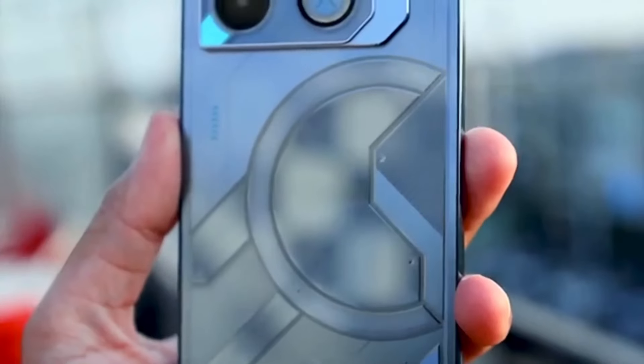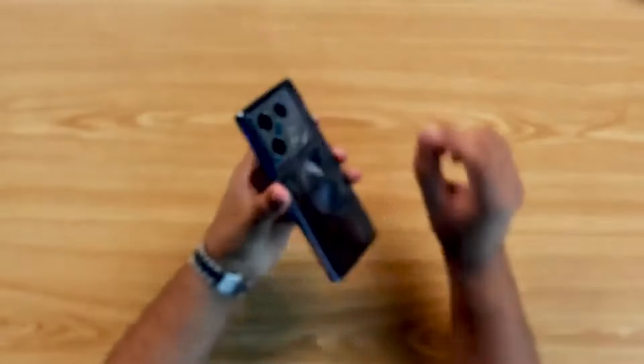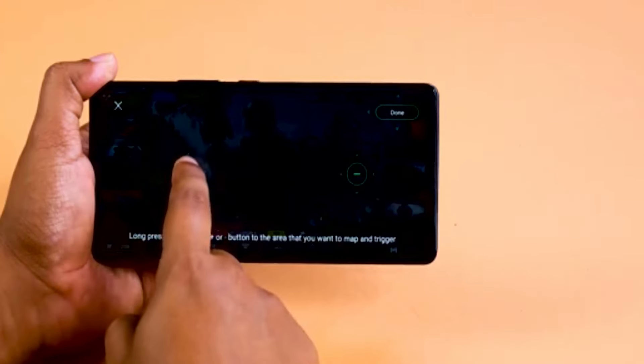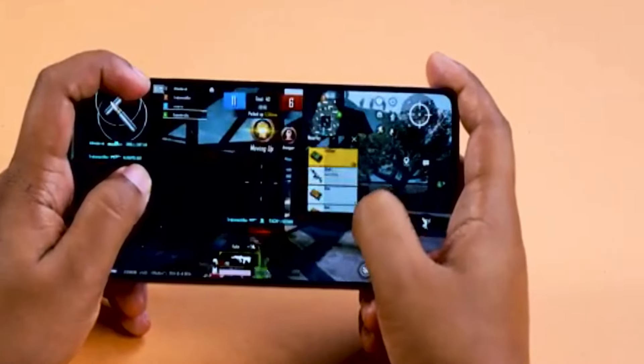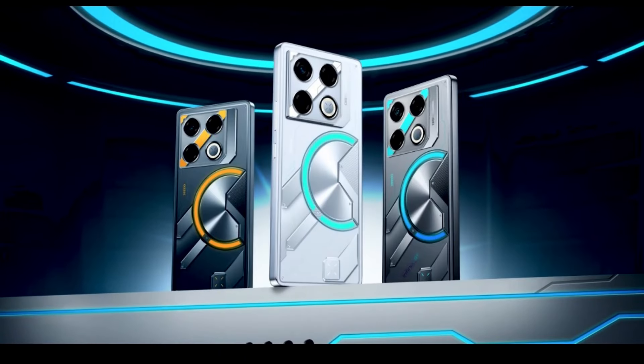Despite being made of plastic, the phone feels solid and premium in the hand. Its flat design and well-balanced weight distribution make it comfortable to hold during long gaming sessions. Plus, those customizable LED lights add an extra layer of coolness that any gamer will appreciate. Overall, the amount of thought and attention that went into this device's design is impressive.